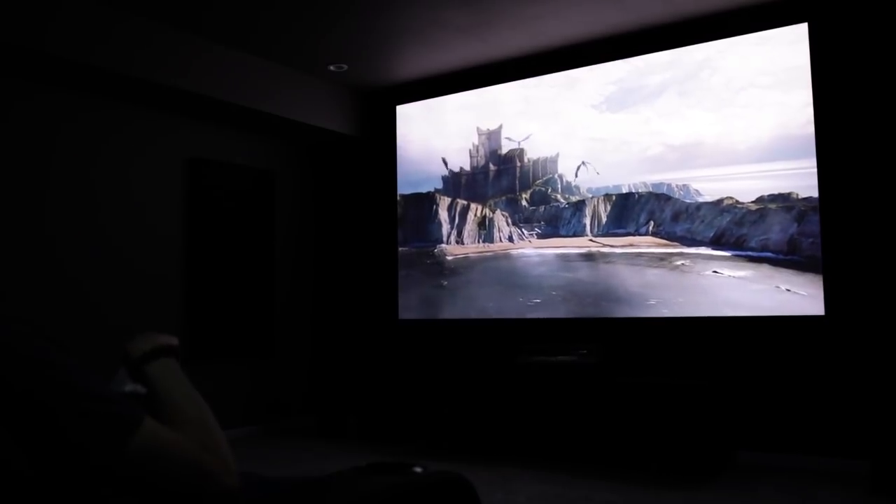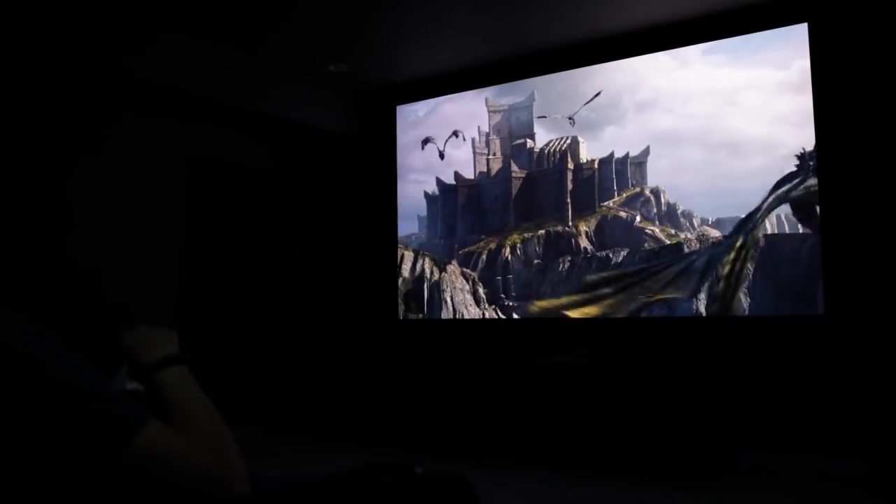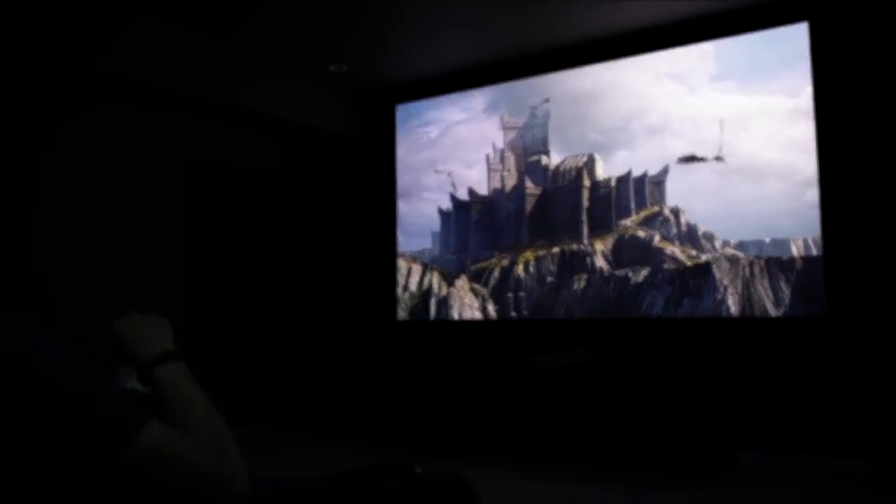So that's the tour of my home theater. I hope it's given you some ideas for your own home theater setup. And if you liked it, go ahead and hit that thumbs up and subscribe. I'll see you in the next one.